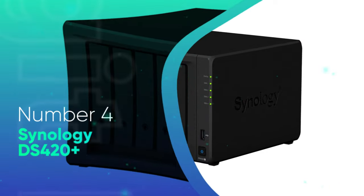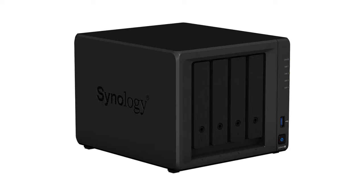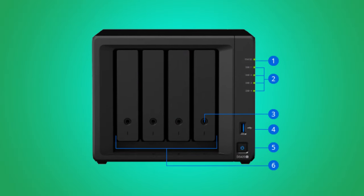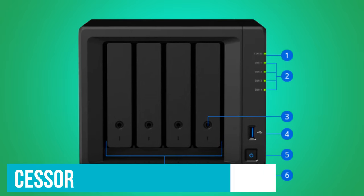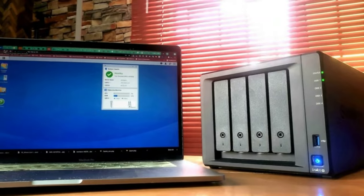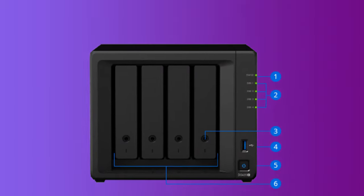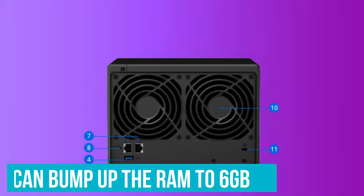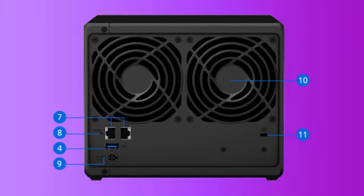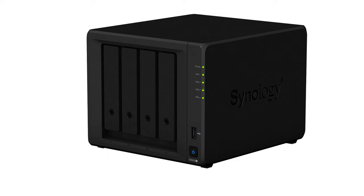Number 4: Synology DS420 Plus. The DS420 Plus is a much more robust alternative to the DS220J. It is a 4-bay model that also comes with more powerful hardware. The Celeron J processor may not be the fastest around, but it is considerably competent when used in a NAS. Aside from what comes out of the box, the DS420 Plus is upgradable in a couple of ways. If necessary, you can bump up the RAM to 6GB — that's enough to give you a large cache buffer if you want a cheaper alternative to using expensive NVMe for that purpose.